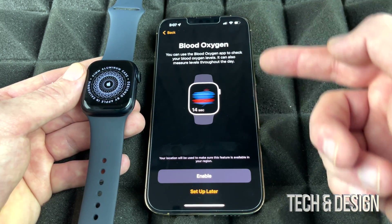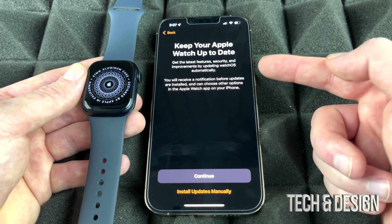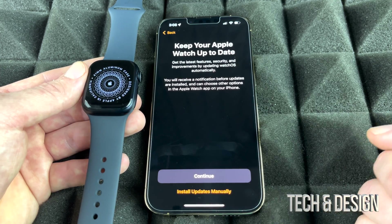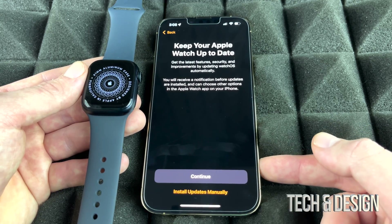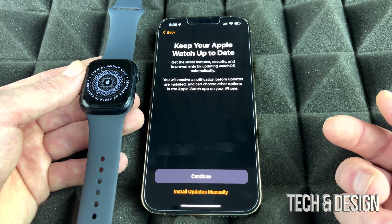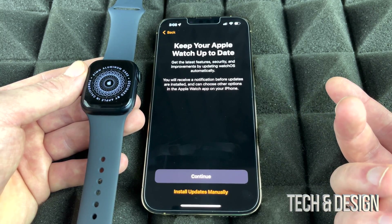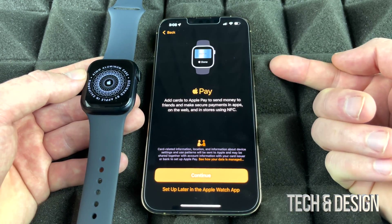For Blood Oxygen monitoring, it's suggested to enable it. For software updates, you can choose automatic or manual. It's generally recommended to install updates manually for all Apple products, since sometimes an automatic update may cause something to stop working and you won't even know the update happened. Choose manual updates to stay in control.